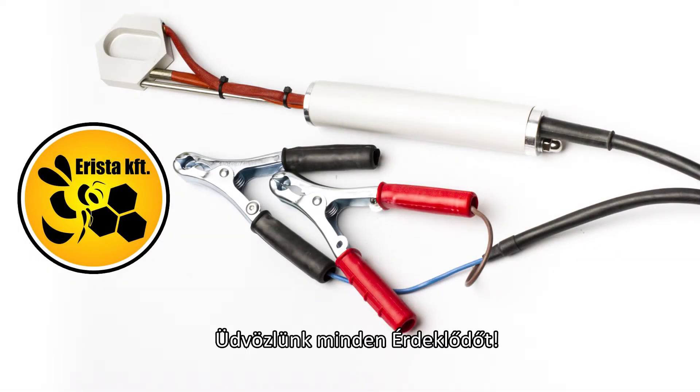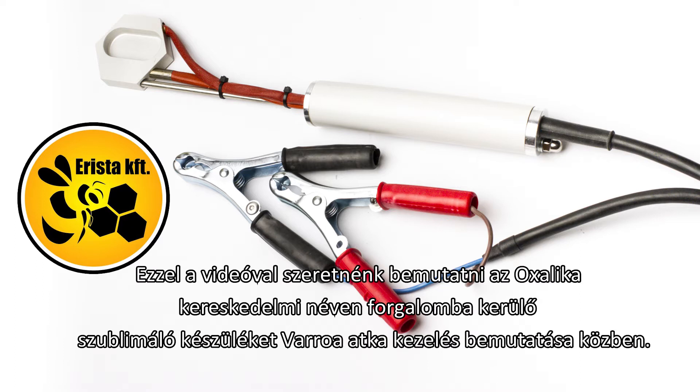Hello everybody and welcome. In this video we're going to show you how to use the Oxalic Acid Vaporizer against Varroa mites.